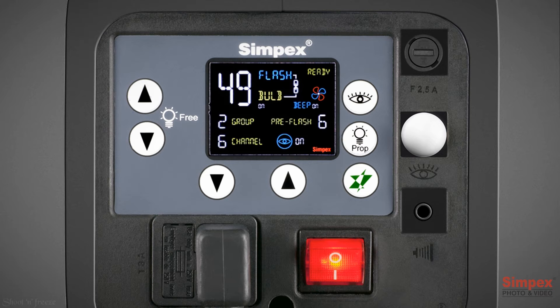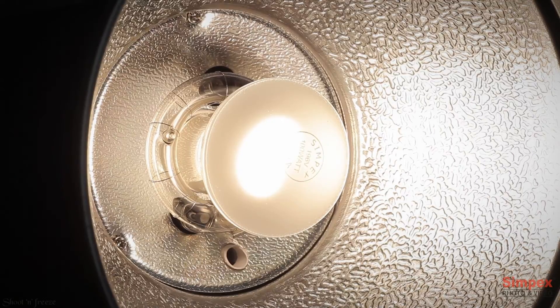The Simpex 400 Pro HD features Visual Flash Control, or VFC, which gives a visual check on flash fire. To activate or deactivate this feature, press and hold the lamp prop button for 2 seconds. The LCD screen will display F0, which means it's off. Use the scroll up and down to change it to F1, and leave it for 4 seconds to finalize the settings. Press the test button — the modeling lamp will turn off after the flash has fired.